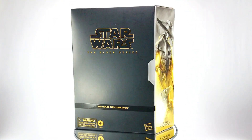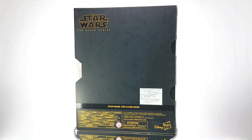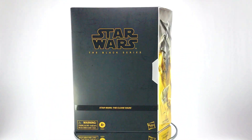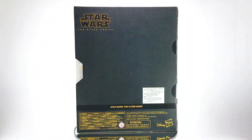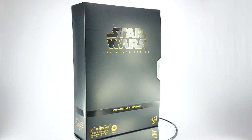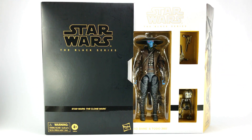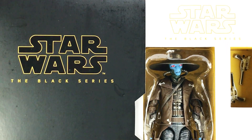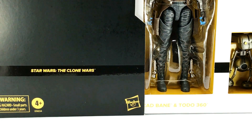Here is the packaging for Star Wars The Black Series Cad Bane and Todo 360 6-inch action figures. It follows the new box layout for the Black Series, but looks extra special as these are 2020 SDCC San Diego Comic-Con exclusive action figures. The box is of the same height and thickness with the standard box, but is a tad wider, which I think will be the standard size for any deluxe figures. Unlike the standard box, this set has a sleeve-type cover, which reveals an inner box that contains the figures. The whole box set has an overall matte finish — black for the sleeve and white for the inner box — and highlights some of the key details in glossy finish, such as the Star Wars logo, TV show affiliation, and color coding.